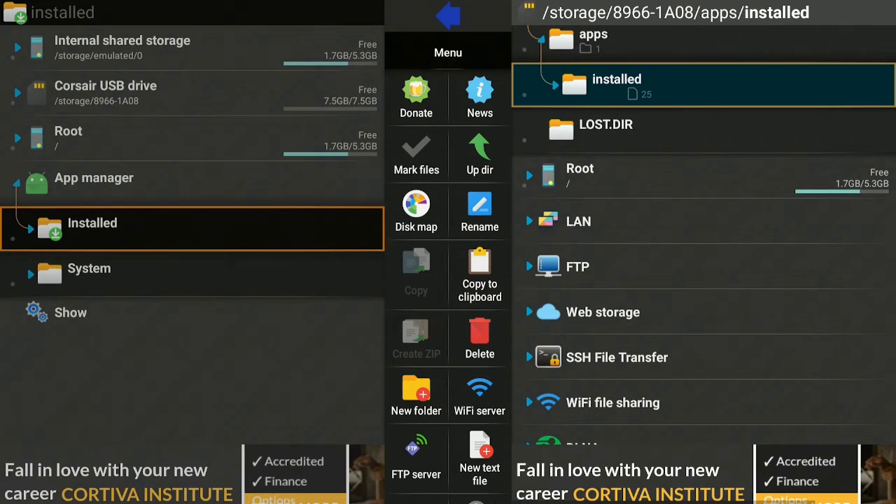Now that we've verified all the files from our Amazon Fire Stick 4K are on the USB drive in the folder called 'apps', let's go ahead and disconnect the Fire Stick 4K and proceed with the factory reset.